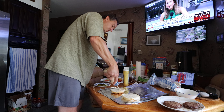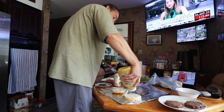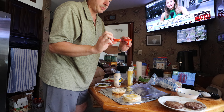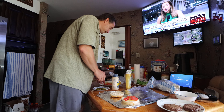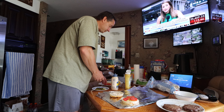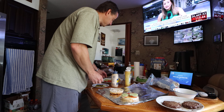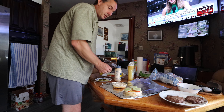Little bit of mayonnaise, little bit of honey mustard. We get tomatoes from the garden — BAM! We get pickles, cucumbers, whatever you want to call it — actually this is the pickles.